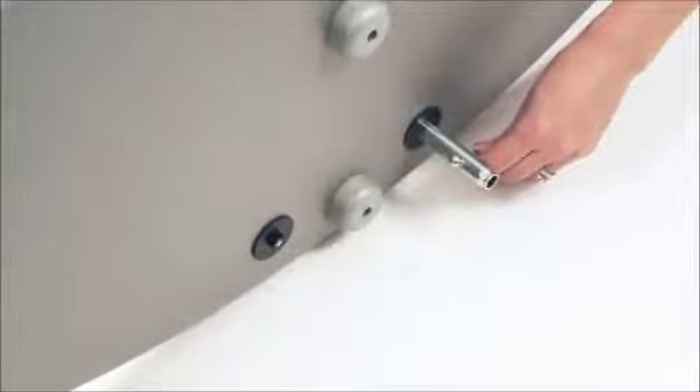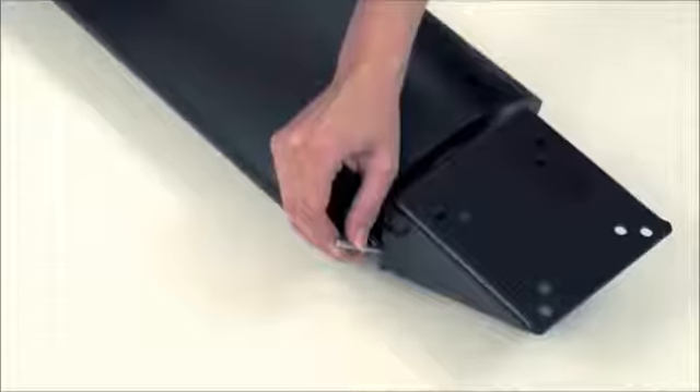Use the box spanner on the base and the Allen key on the top of the assembly to tighten these fixings.